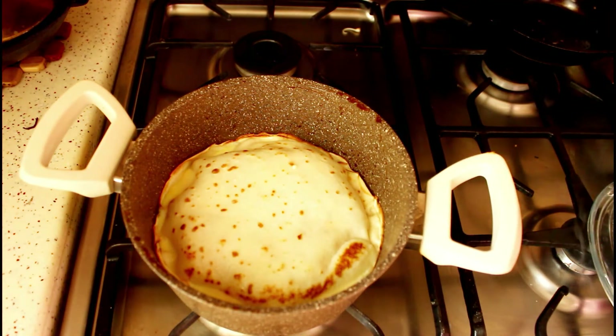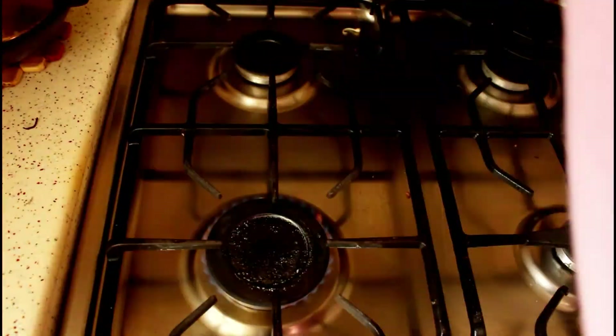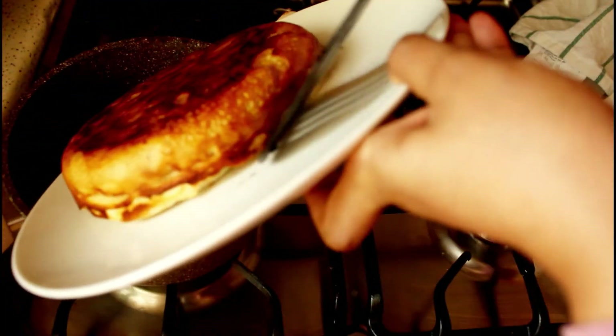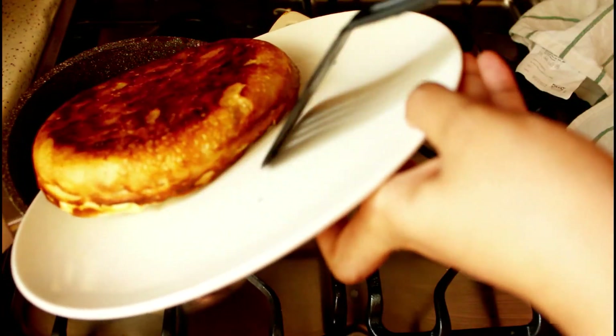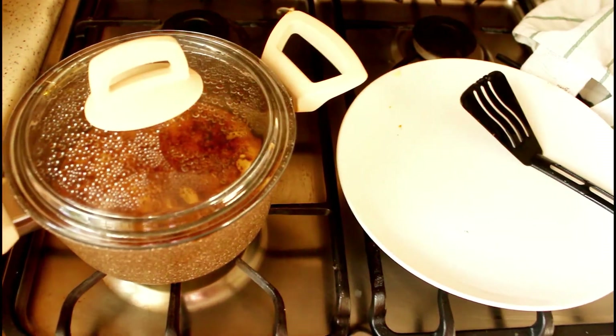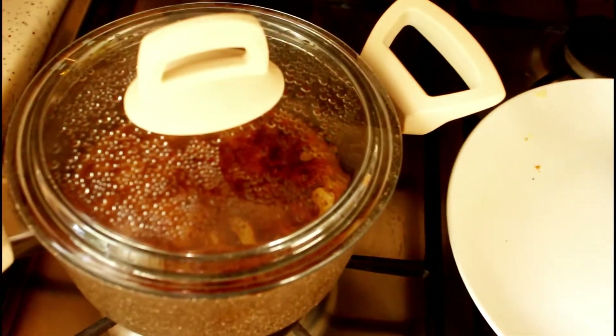Now we need to flip the Chatti Patiri. Keep a plate on top of the pan and invert it, then put it back into the pan with the top portion facing down. Cook the other side for about two to three minutes, then switch off the flame.